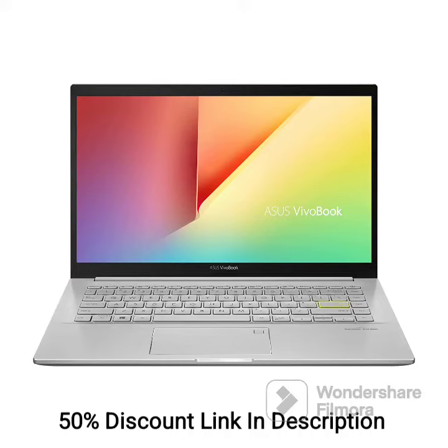The Asus Vivobook Ultra K14 is a slim and lightweight laptop with powerful performance, perfect for everyday use and multitasking. Here are some of its features and a detailed review.